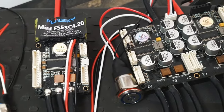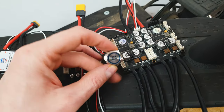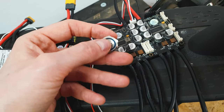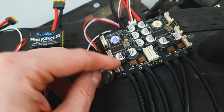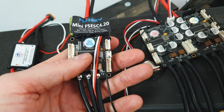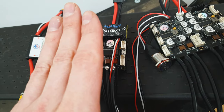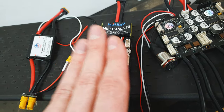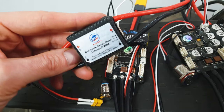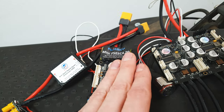One important thing I almost forgot: this dual VESC has a built-in power switch with an anti-spark system, which is quite important for turning your scooter on and off. The single VESC doesn't have that kind of switch, so it will always be on. That's why you need to buy a separate power switch with an anti-spark system for a single VESC build, placed between the battery and the VESC.